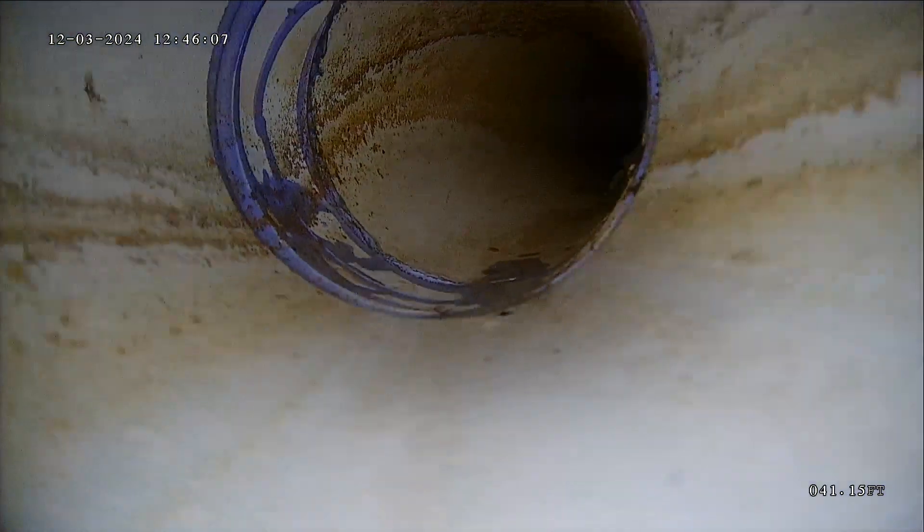This is looking good. No standing water, no roots. It's plastic, so there's less chance of buildup like rust. Over time you can still get grease that builds up or soap scum. Really, this is looking like you want it to. Now we're just coming up the stack.